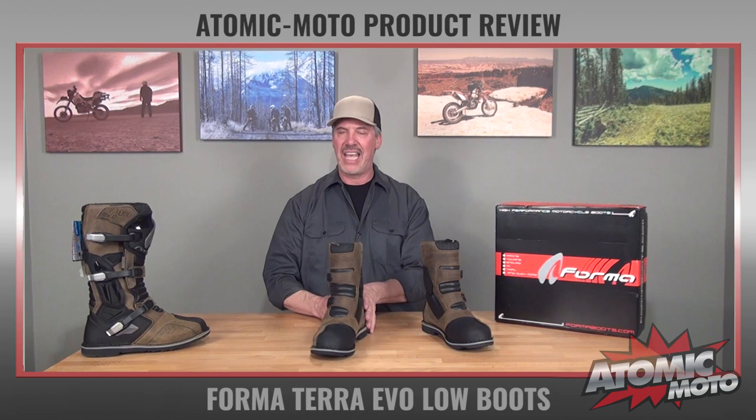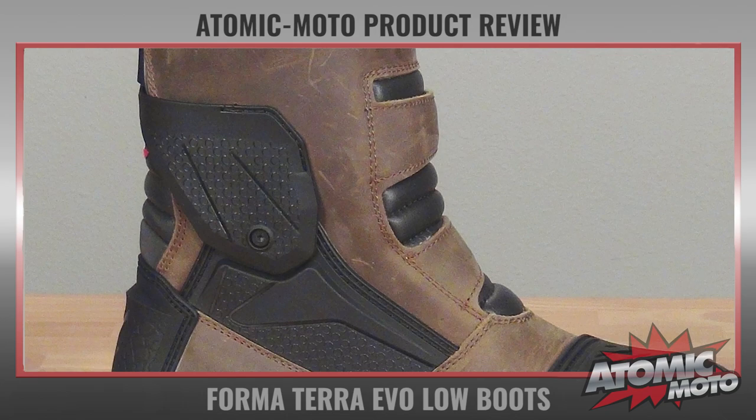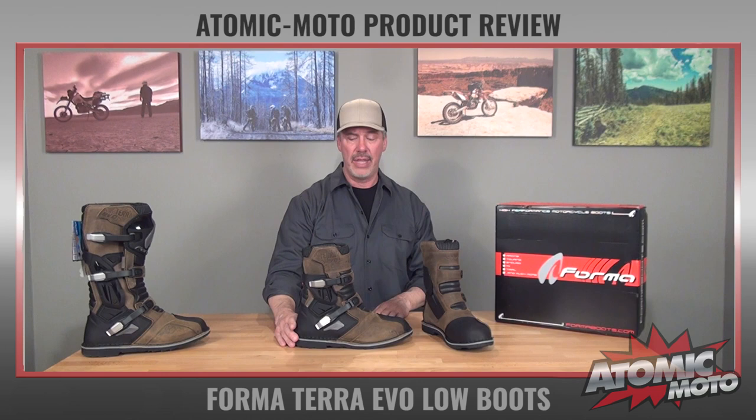They're one of the better vendors that we have to deal with. The Terra Evo has a strut-type system to give ankle support and protection. It's made of injection-molded plastic. It's two pieces here, and it kind of pivots a little bit. What it really does is give you lateral support. It's easy for me to move it without a leg in, but it does give quite a bit of support to the ankle area.